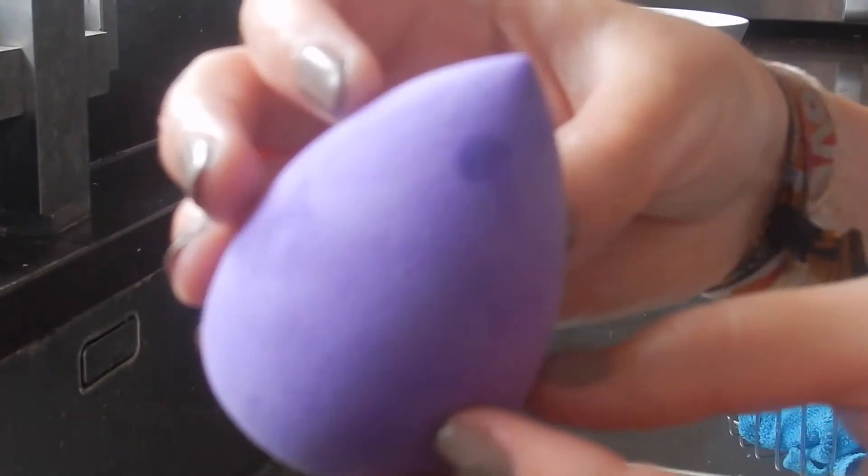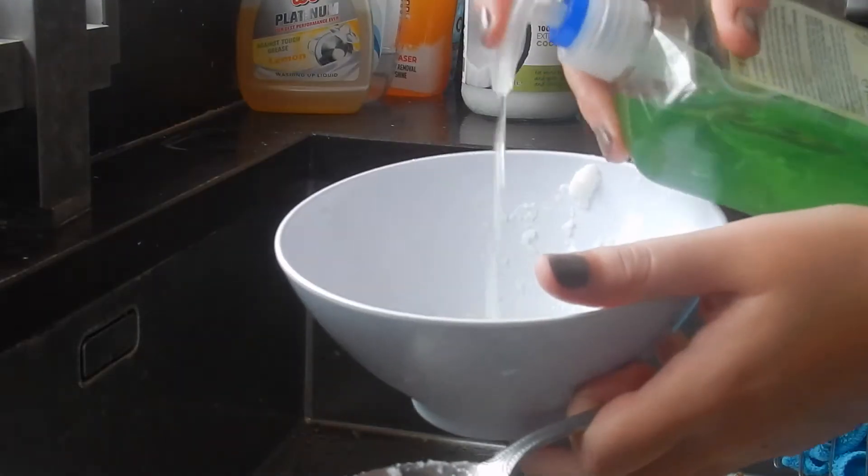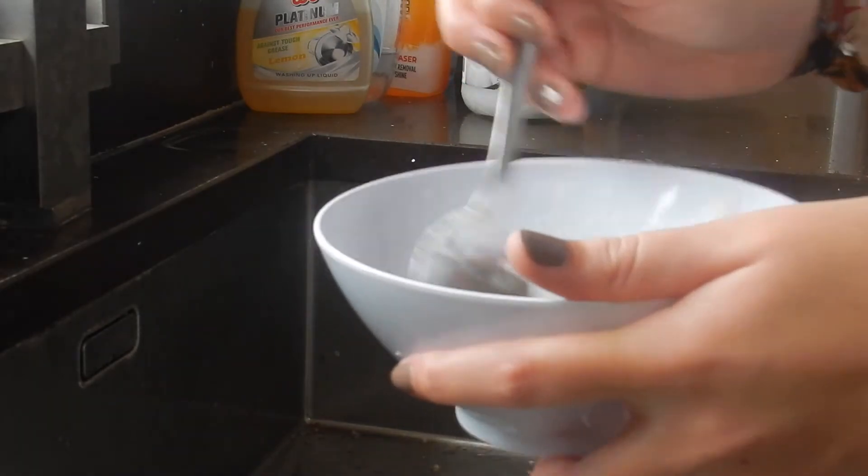And that is the first beauty blender cleaned and done. Next we are going to make another mixture with the coconut oil, dishwasher soap and hand wash soap, just to keep it really hygienic and clean and not keep using the same mixture for each beauty blender.